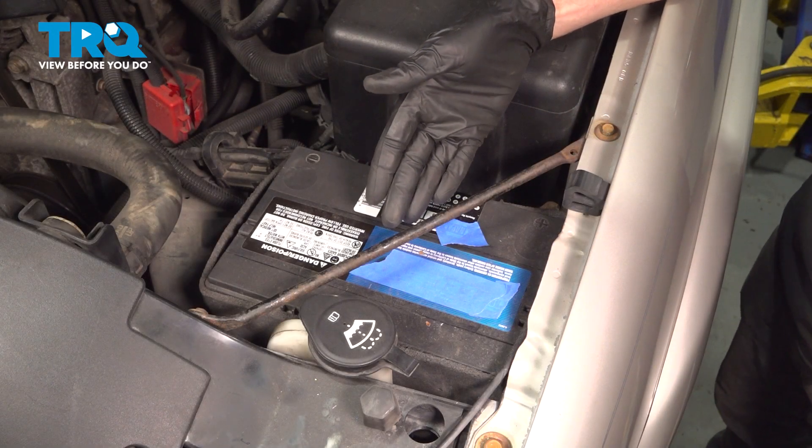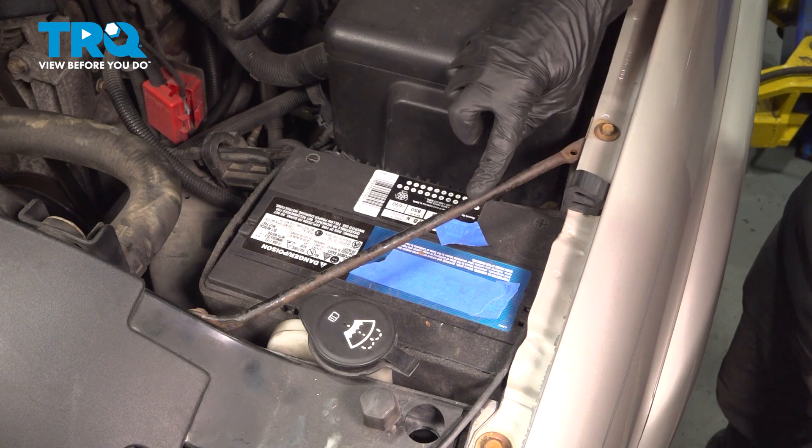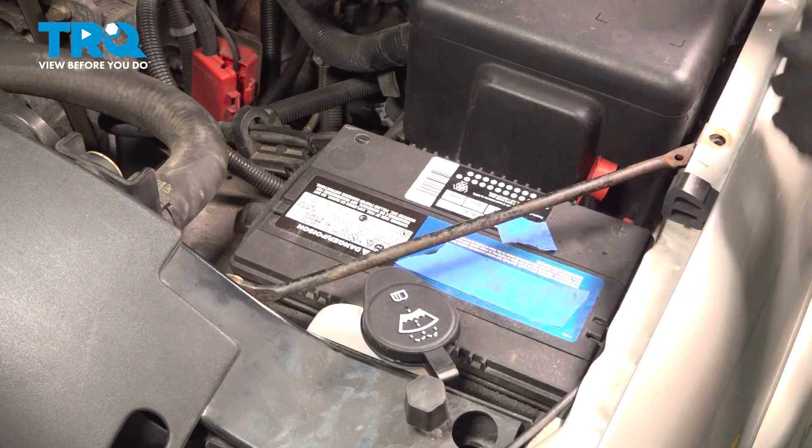Okay friends, let's get started on our job. The first thing we're going to have to do to remove the battery is get this out of the way. On each end of it, you're going to find that you have a 10 millimeter headed bolt. Remove the pair and the rod.